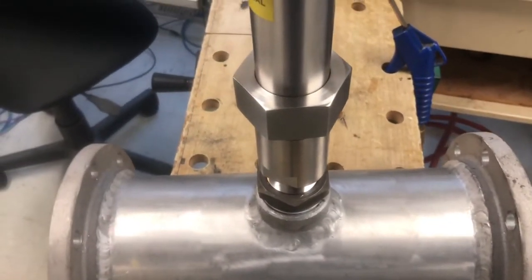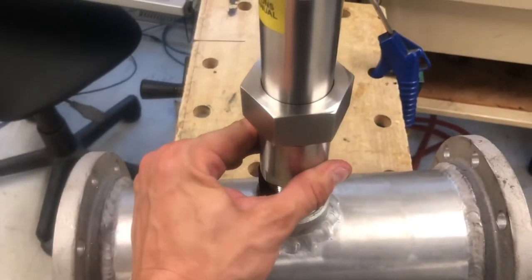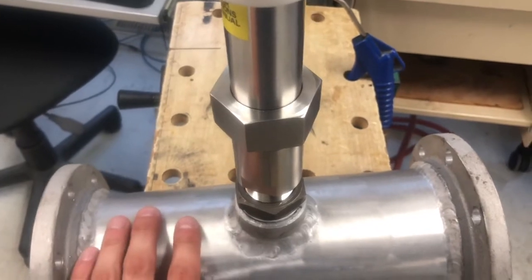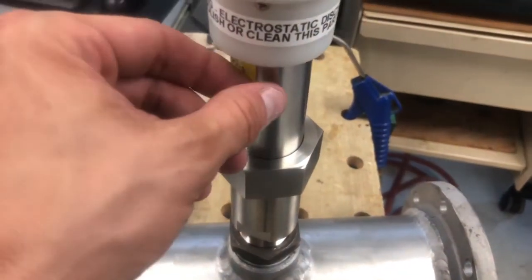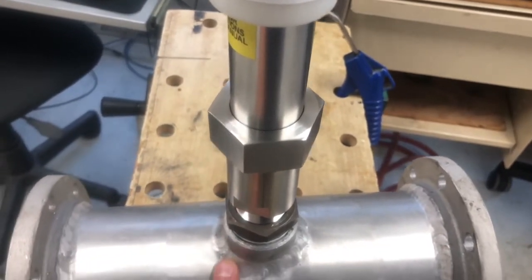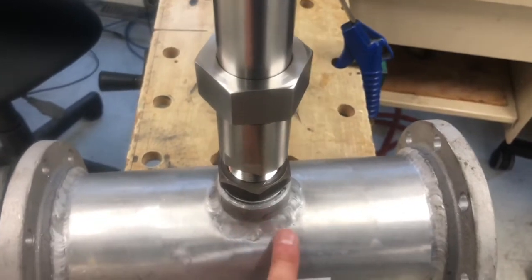Now that we have the JF-1A sensor installed into the adapter, which is connected to the ball valve and connected to the pipe, we're ready to move the sensor tip down through the ball valve into the piping structure and have the sensor tip even with the inner wall of the pipe.